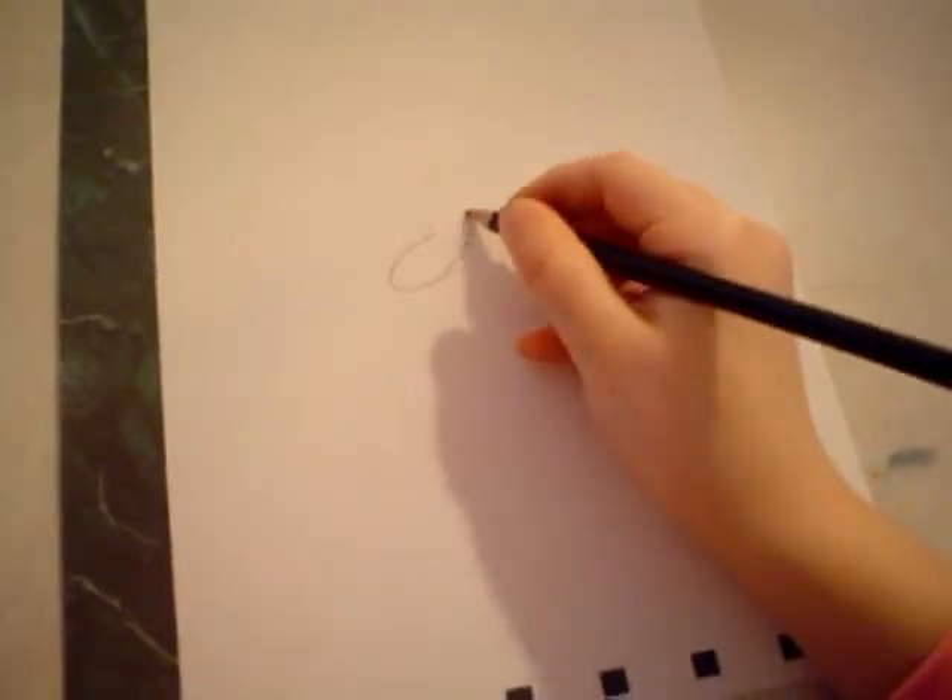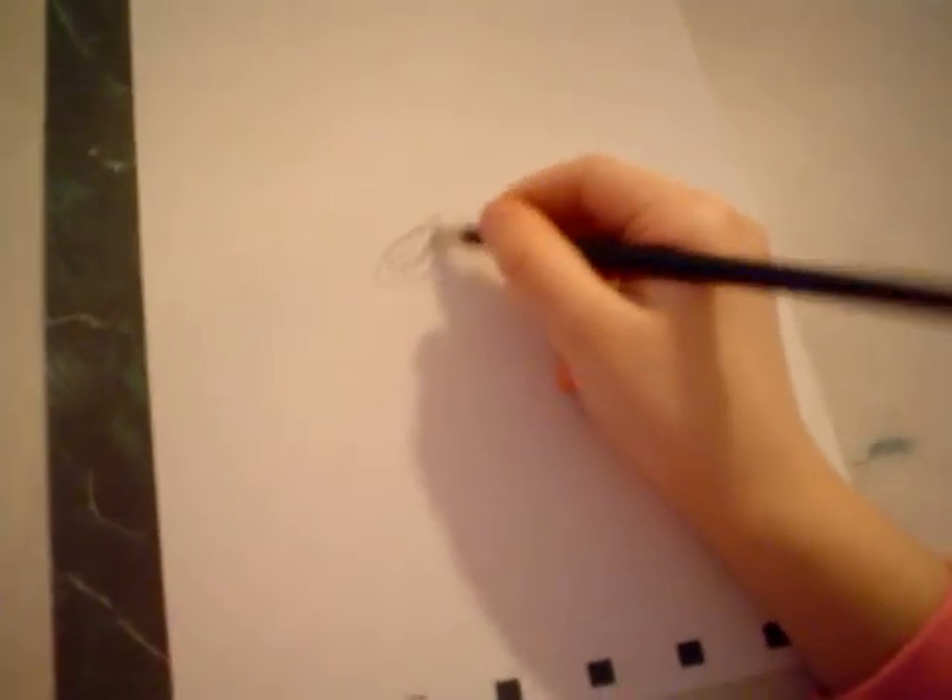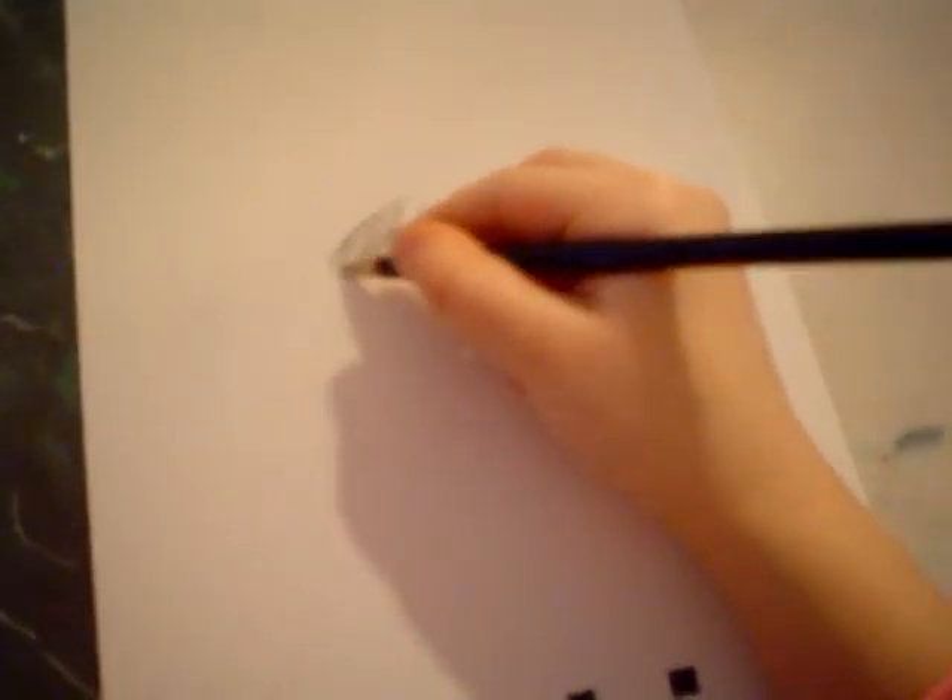First of all, you should start with her round belly. You should color it in right away. That way you can remember what color her belly is and stuff like that.